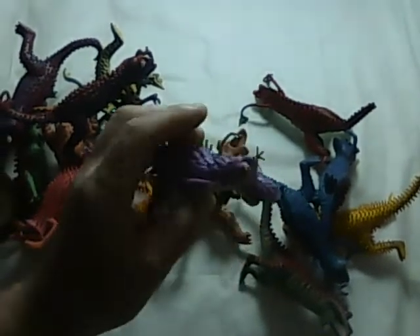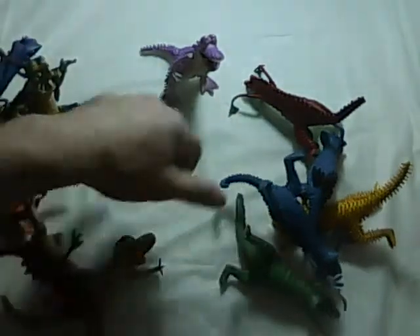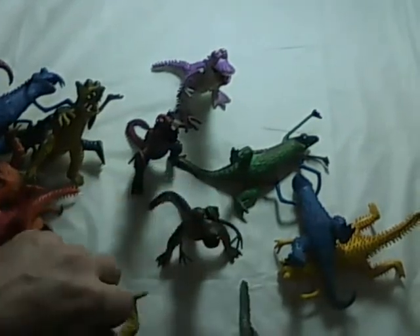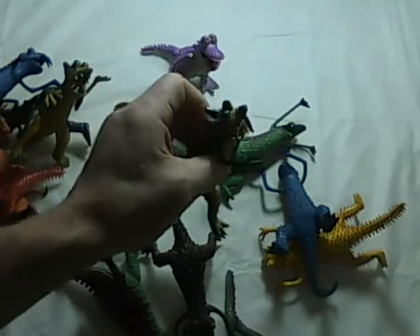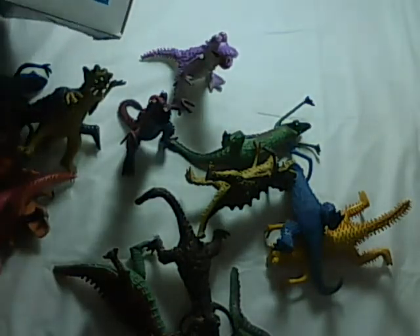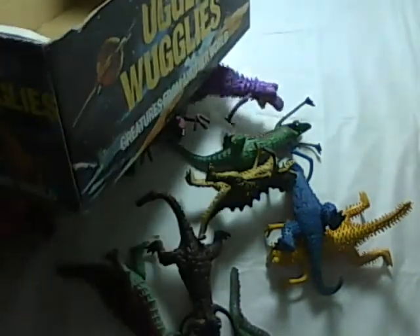This guy seems to be all beat up, but I don't see any other ones that are missing any arms or anything. They're all pretty cool creatures from another world. Check me out on eBay. If you know anything about these guys, why don't you let me know and I'll add it to my description. Looks kind of vintage — not sure which year. I would say 1970s or later. Thank you very much for watching my video.